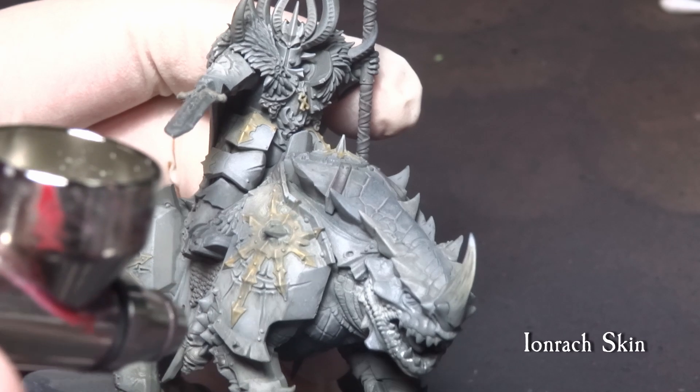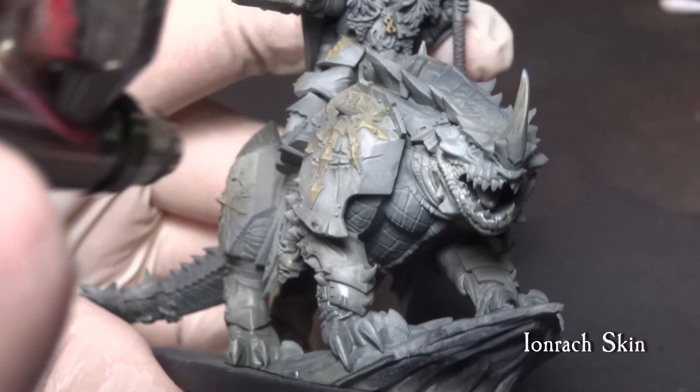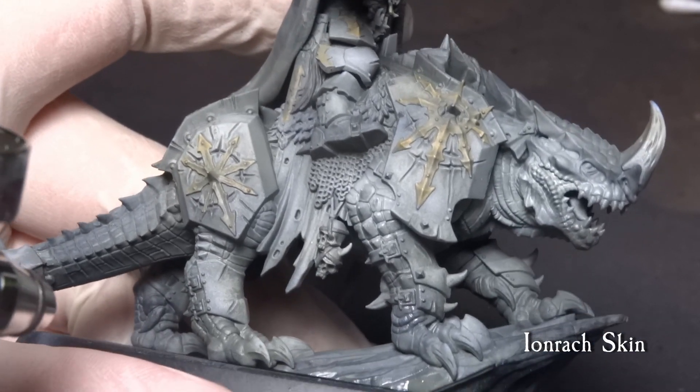Brush some thinned-down Ironjaw Skin from Citadel on the Kargadrak skin. We want it a slightly different color and a bit brighter for later purposes. Focus the brushing on the snout and more visible parts of the scales.